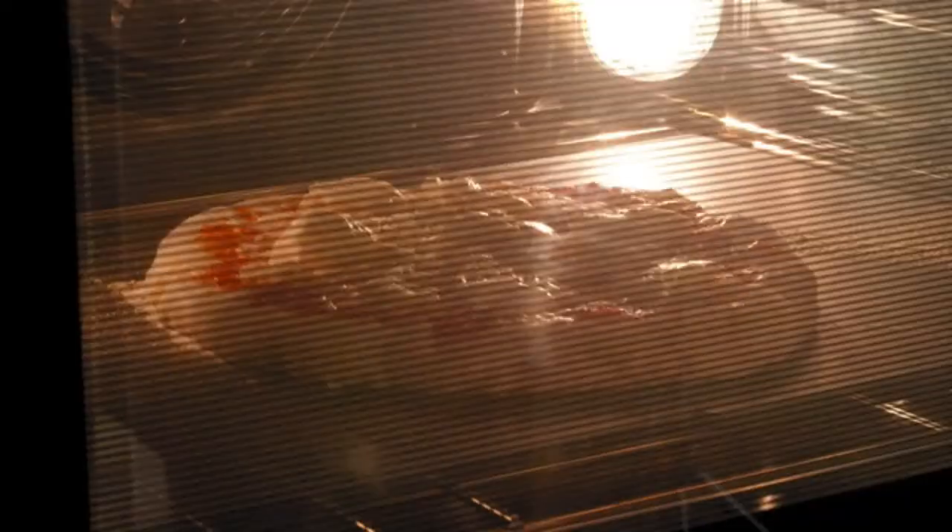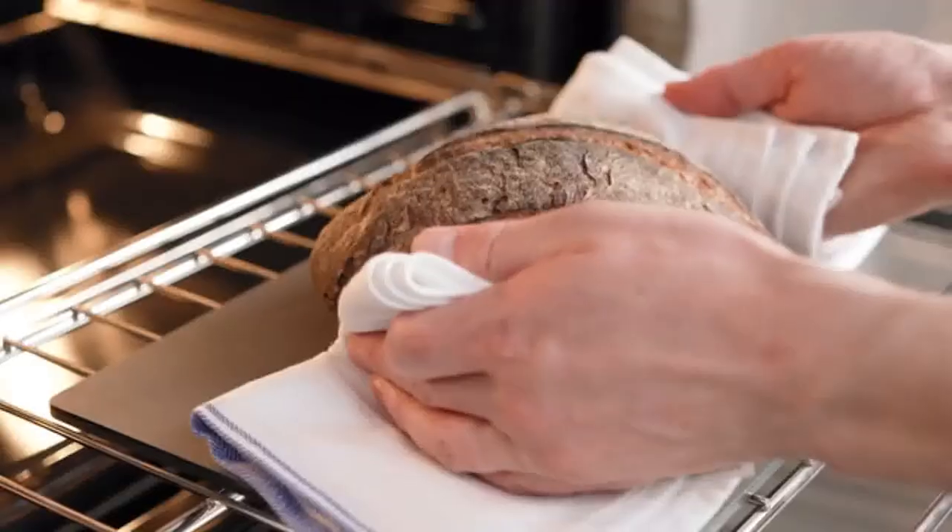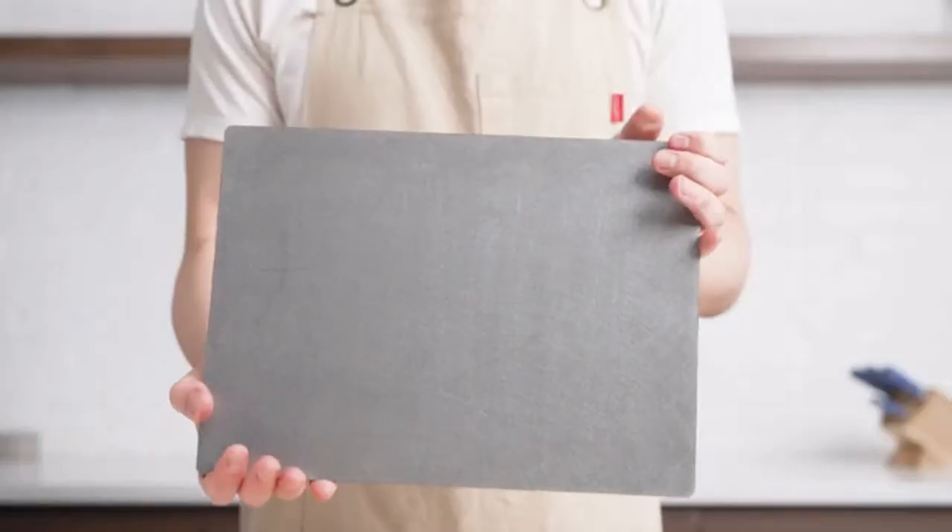But first, we need your help. Your pledge will help make the Mason Oven Steel available to home cooks everywhere. So from all of us at Mason, thank you and happy cooking.